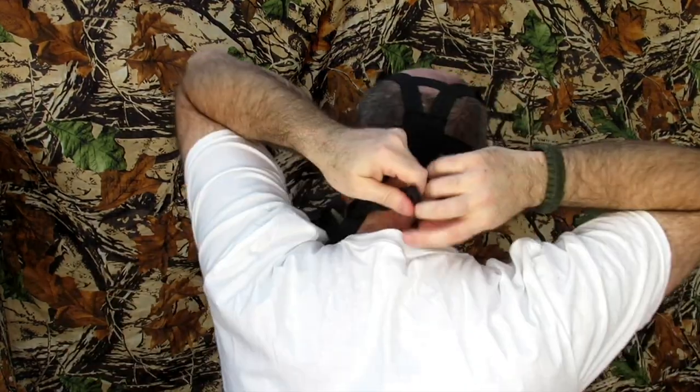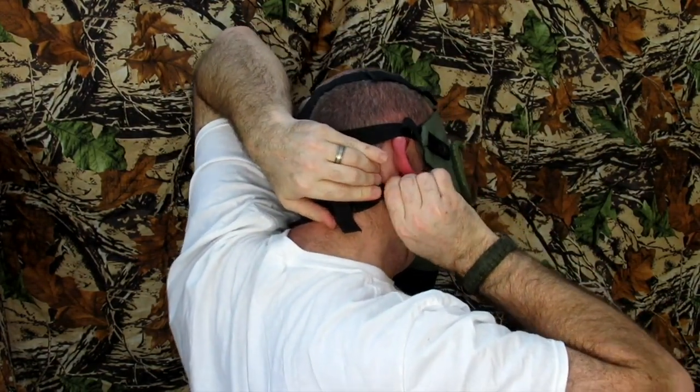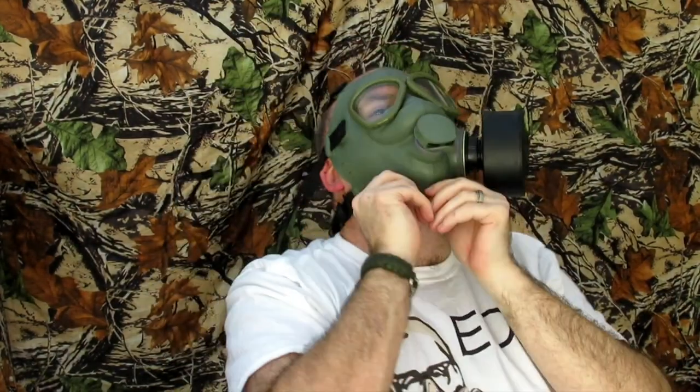Simply pull these straps to tighten it, around the back of the neck and click onto there. So it provides a very good seal all the way around. And with this British S10 canister on it, I feel pretty secure.